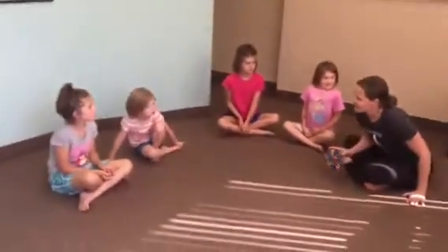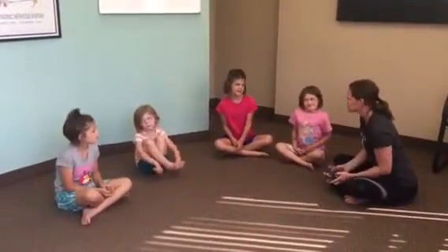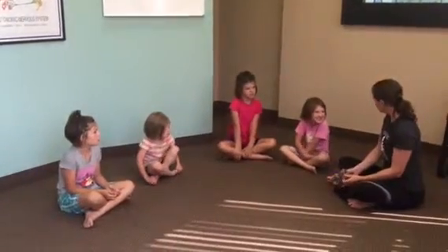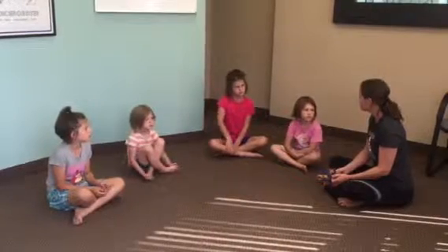Thank you. Alright girls, let's take some breaths together. Do you ever have trouble falling asleep at night? Yeah, me too. I think what we're going to do is going to be helpful with that. We'll do some yoga poses and some stretching to help fall asleep easily.